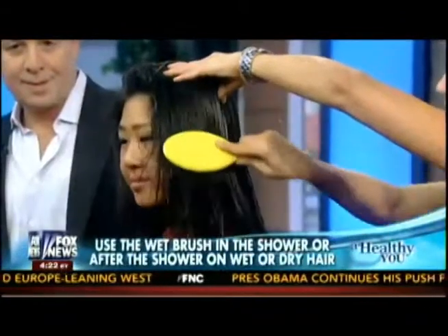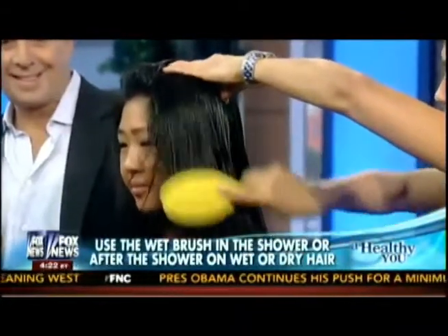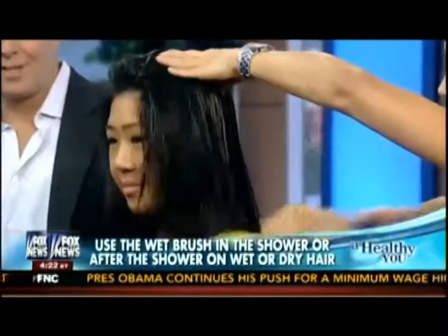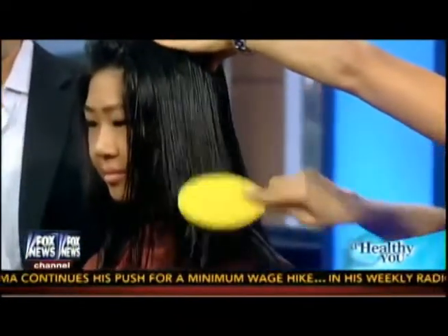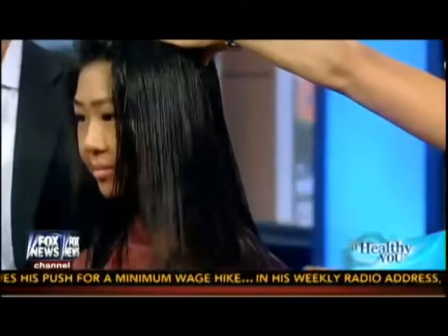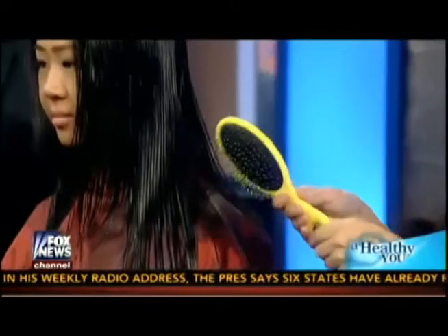Now we're going to show how this brush works. Cindy, would you mind showing us how this goes? So we saw in the beginning it was very tough to get the brush through the tangle, and now it just brushes right on through. Can you show us the brush itself — are there any hairs caught in the brush? No hairs in the brush. So you can also use it on dry hair.